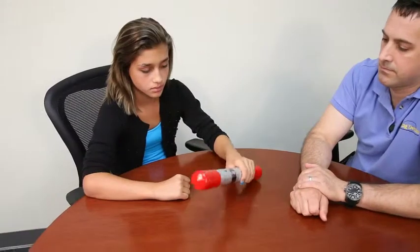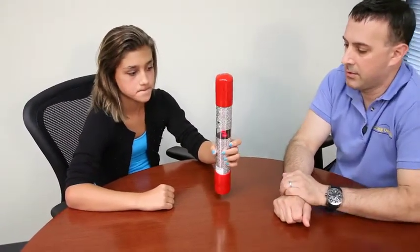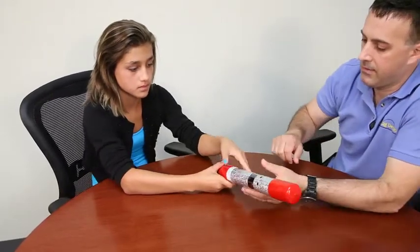Want to give it a try? Do you feel the vibration of that? If we can make it a little stronger, we'll change it to the high speed so you can feel the difference.